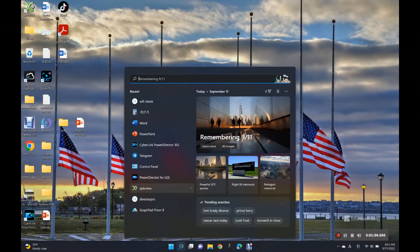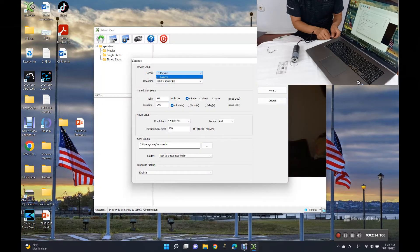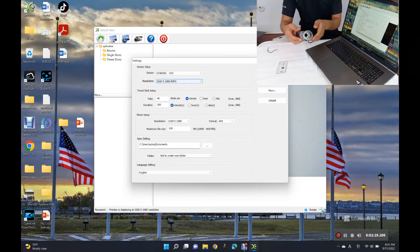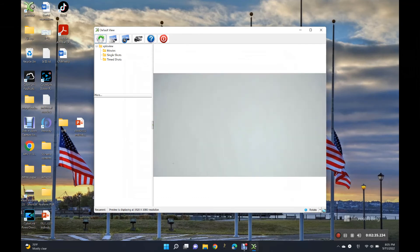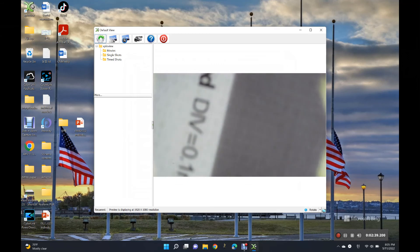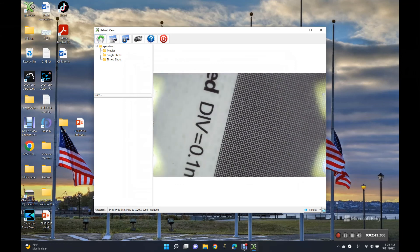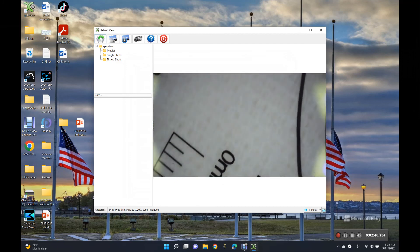I can also see it by connecting to my computer. When I connect to a computer like this, I could find the microscope in the device window. And when I clicked apply, I was able to see it on my computer screen as well. The microscope is really good value for money. I will make a lot of interesting content with this microscope — please look forward to it!